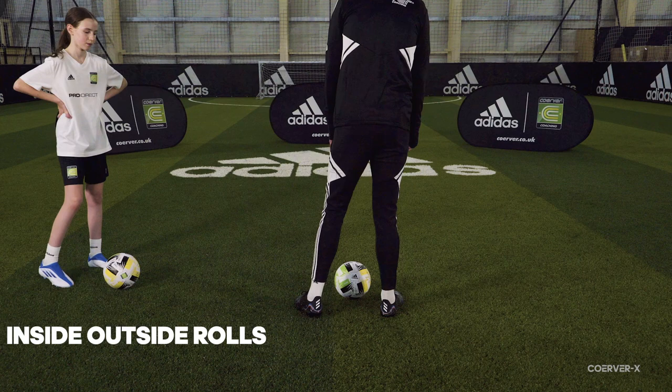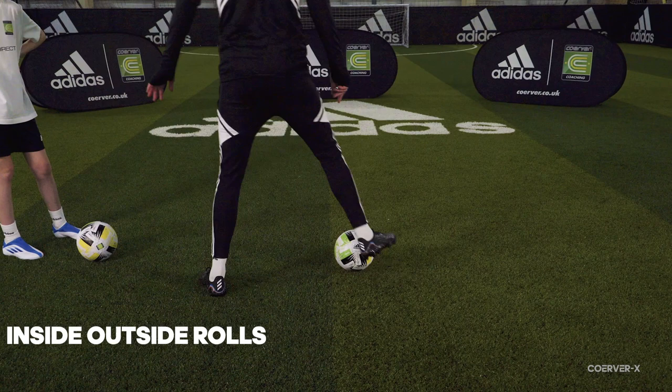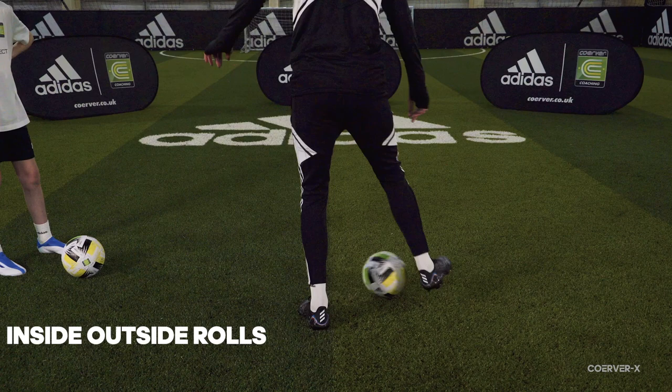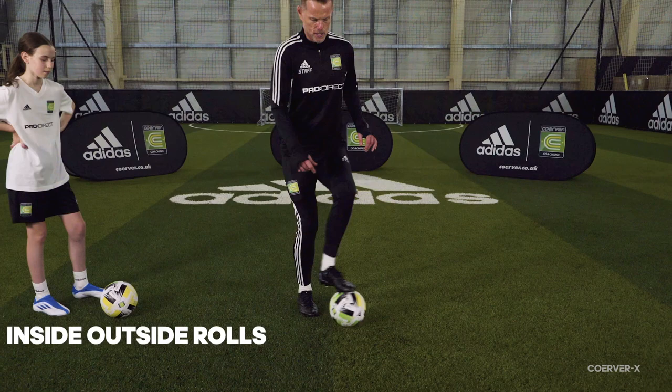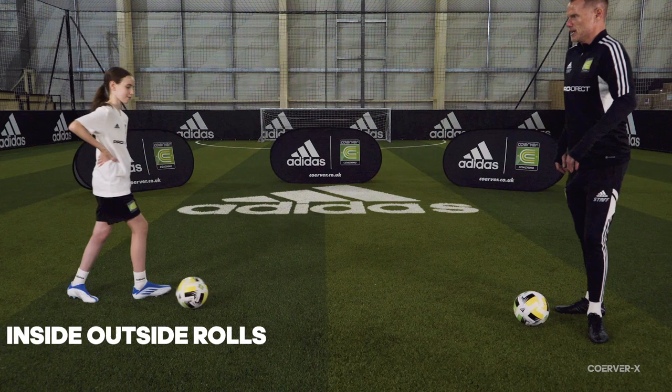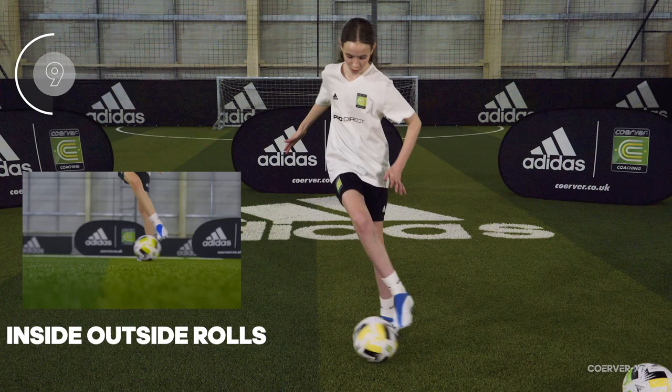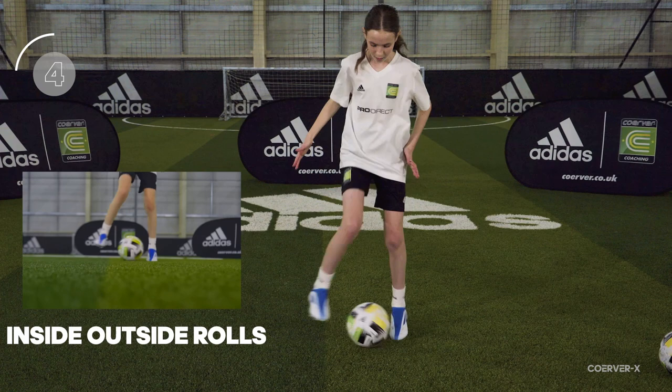Ball mastery move one is inside outside rolls using both feet for technical balance. We're going to start with the ball on the inside of the right foot, roll it across, then switch feet — rolling inside to outside, switching the ball across with a little hop. I'll do it a little bit slower from the front: a little foot roll with a little hop. Let's have a go — just 10 seconds in the warm-up. This doesn't have to be fast; let's just get it right and we'll build the speed into the set.